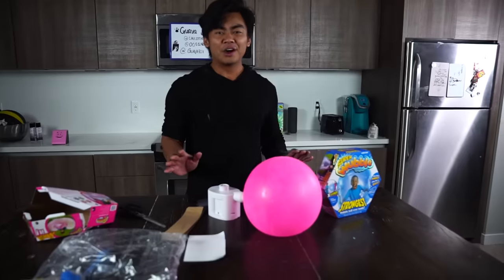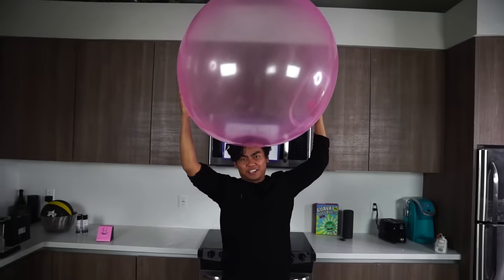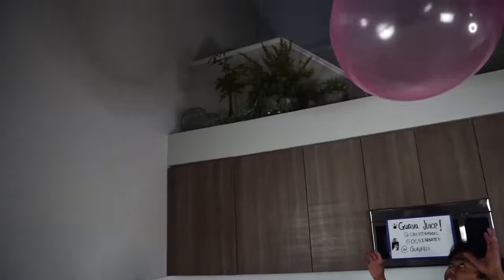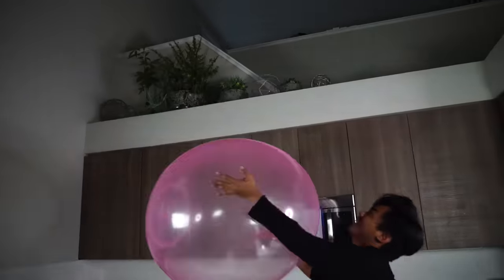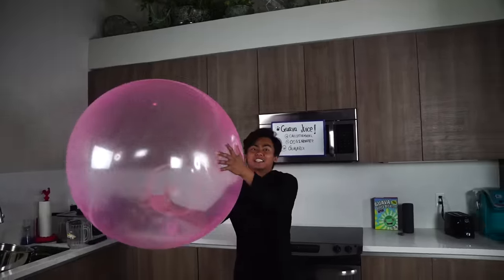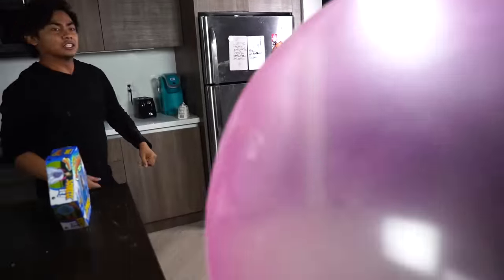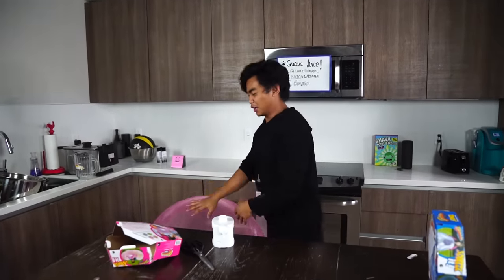And now we wait. All right guys, so this is up. It's not fully inflated all the way, but I just want to play with it before I do anything with it. You can bounce it around — oh gosh, you can throw it up to the ceiling. It's funny. You can throw it all over.